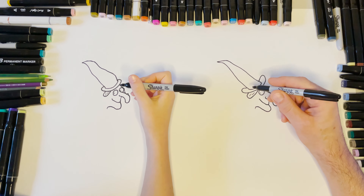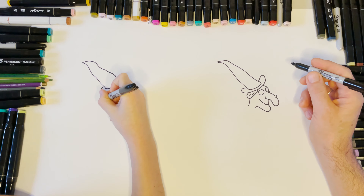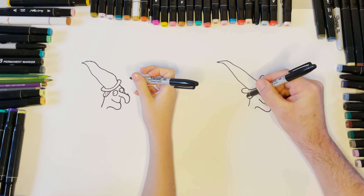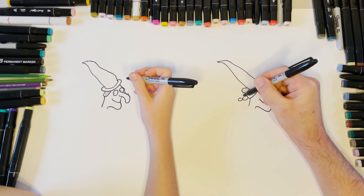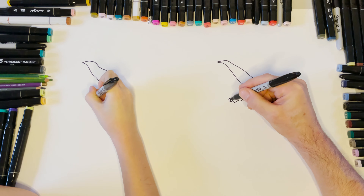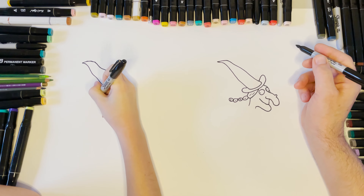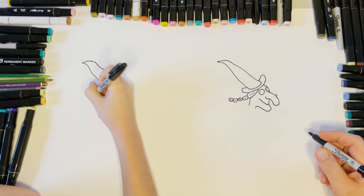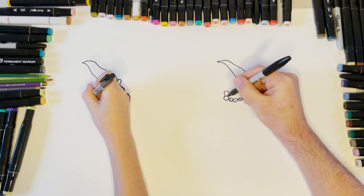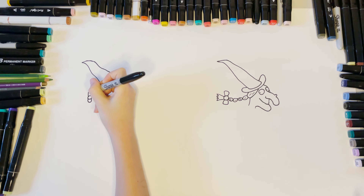Then we come down with the back of her neck. Now we have a plait — one, two, three, four little egg shapes with some little lines in there if you can fit them. Then we have a bow in the middle, so we're going to go circle shape, shape, and then a little bit of spike.